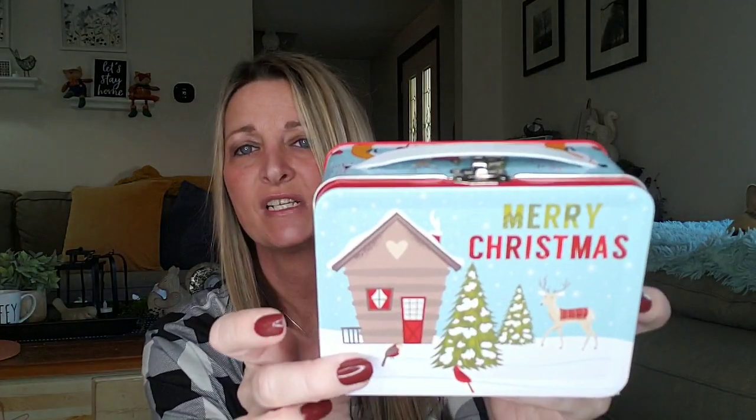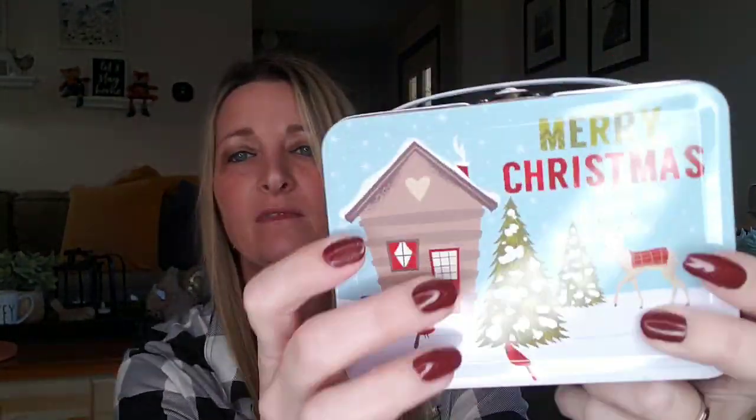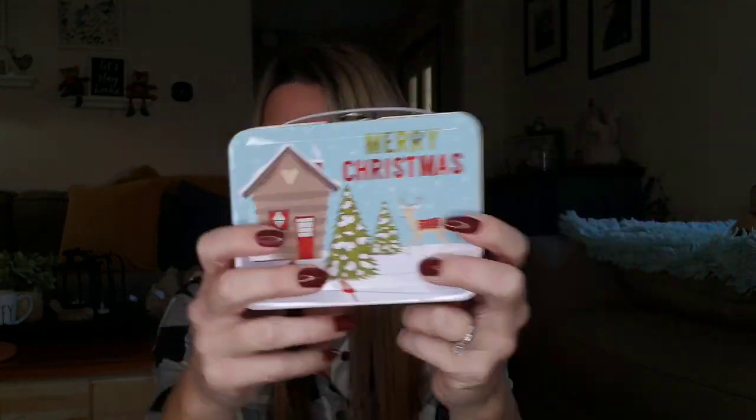This is so cute — total throwback. It reminds me of when I was a little kid; I had a Dukes of Hazzard tin lunchbox. They have these Christmas ones out now — I want to say around four or five different ones. These are just too adorable. I use stuff like this when I give gift cards or money to my kids for Christmas instead of putting it in an envelope. I like to decorate it with a bow. It is about six inches by four and a half, and the depth is two and a half. I love the deer and the cardinal — mainly got this one because of the cardinal.